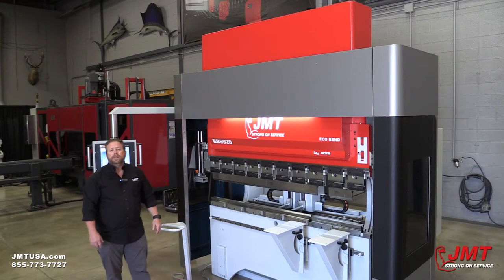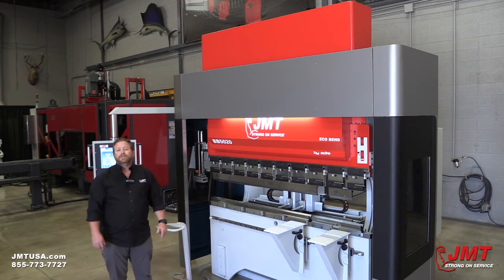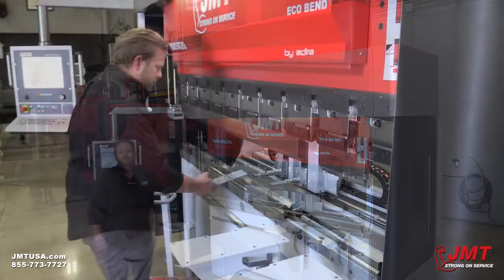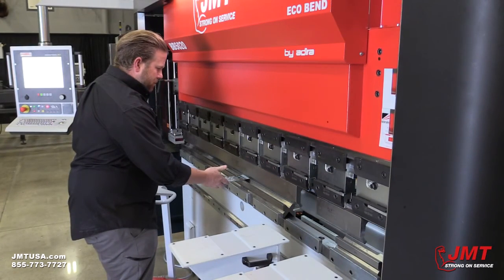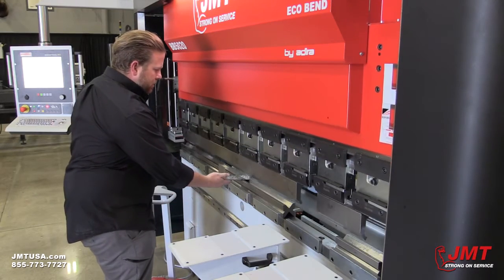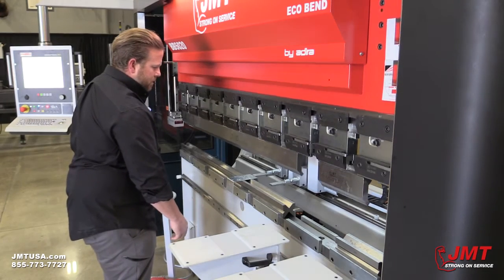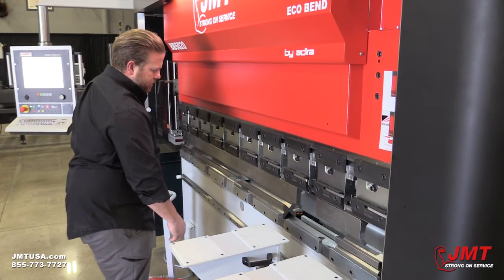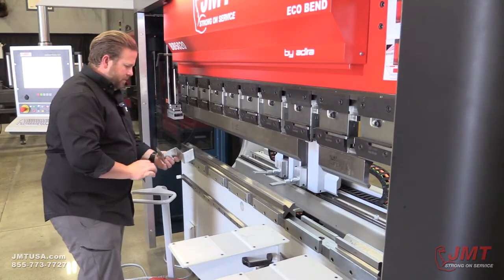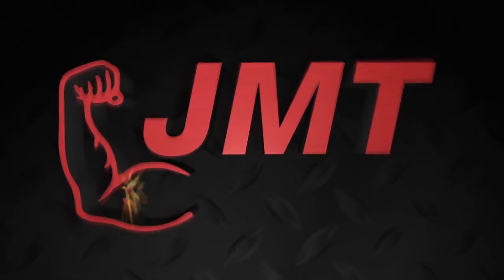This is Shane Reynolds with JMT. Thanks for watching our video today. For more information and other products that we offer, please visit our website at JMTUSA.com. We'll see you next time.